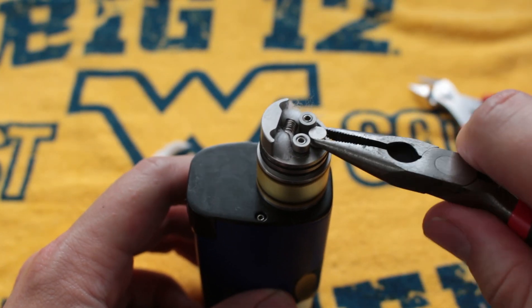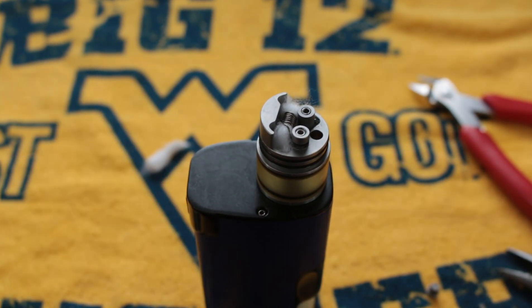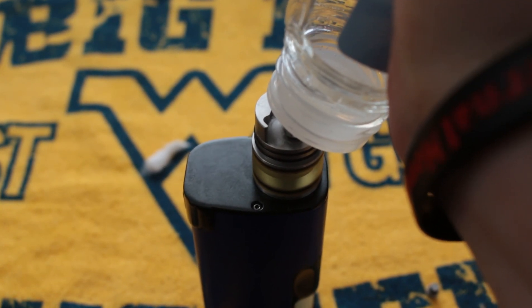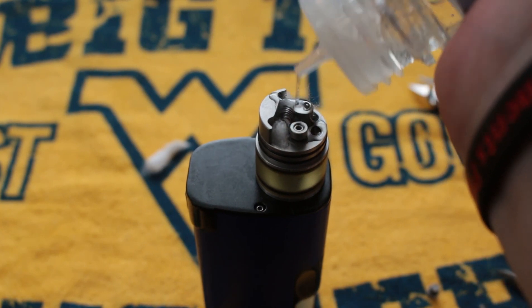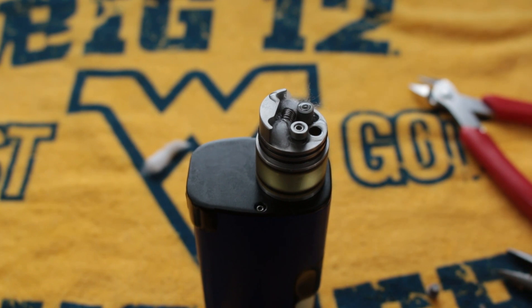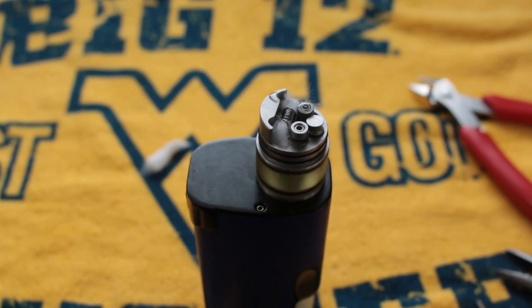I will fill this up through the fill port just to give you guys a bird's eye view. Very easy to fill up — a very nice little system. You do want some juice on top? There you go, you put it on top just like some fresh Parmesan. Looks good, good to go.